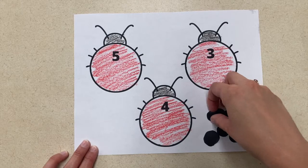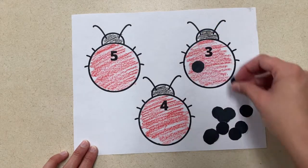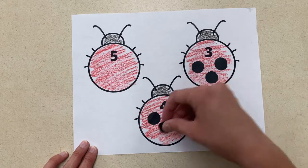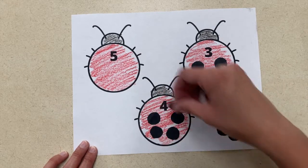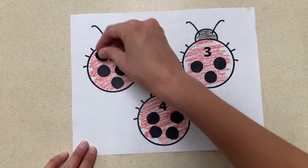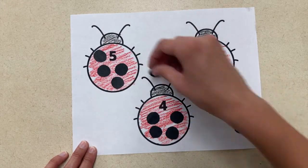The next activity is a number counting game. For this activity I created a worksheet on Canva using ladybug graphics and then I cut out black spots. The children will count out the spots based on the number that is on the ladybug. You could even do this with any ladybug coloring sheet or a free printable you find online.